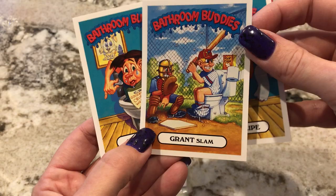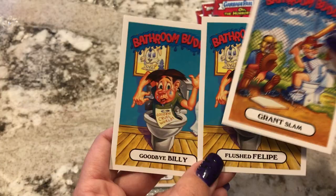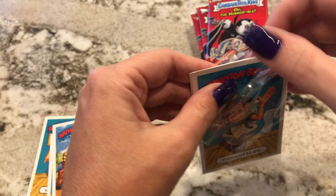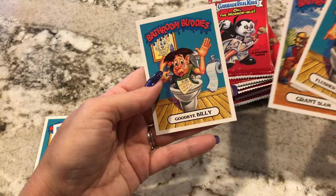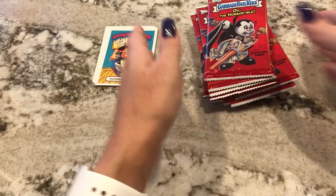So Flushed Felipe, Grant Slam. And then Goodbye Billy, who looks just like Flushed Felipe. I'm not a fan of when they use the same sticker and just change the name. Another Flushed Felipe, Grant Slam, Goodbye Billy. Okay, so both of these extra Bathroom Buddies were the same. That's not good.